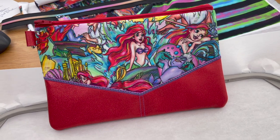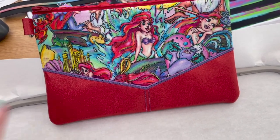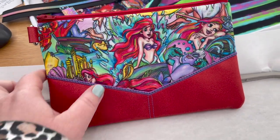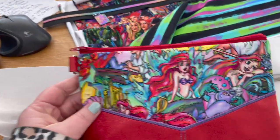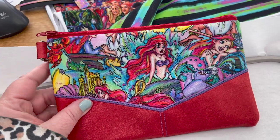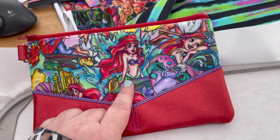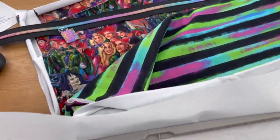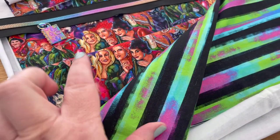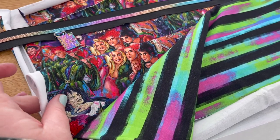We are going to be making the Downtown Bag by Parker on the Porch. This is what it looks like — super cute. There's the front; I just put the same vinyl on the back. This is the 6x9 size, but we are going to be making the 7x11 size, using this oh-so-pretty custom fabric.